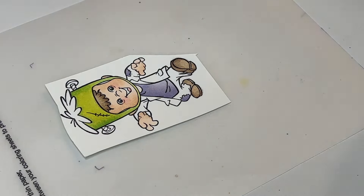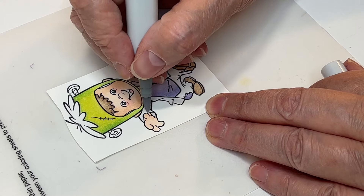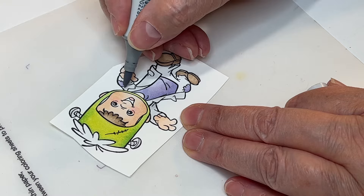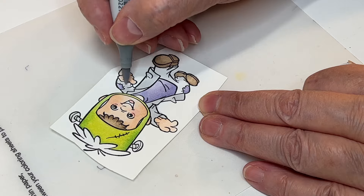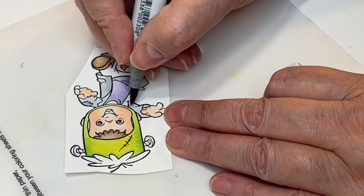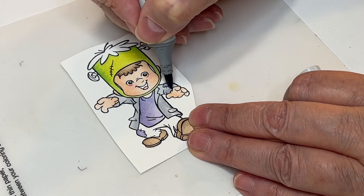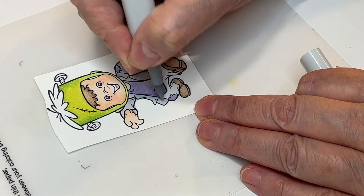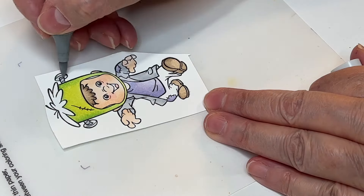For this little guy, the face was E000, E00, E21, and R20. The way I apply it: I start with E000 and do a full cover of that, then go in with E00 just where I want shadows, and then blend it back in with the E000. I always go back to the lightest color to blend.